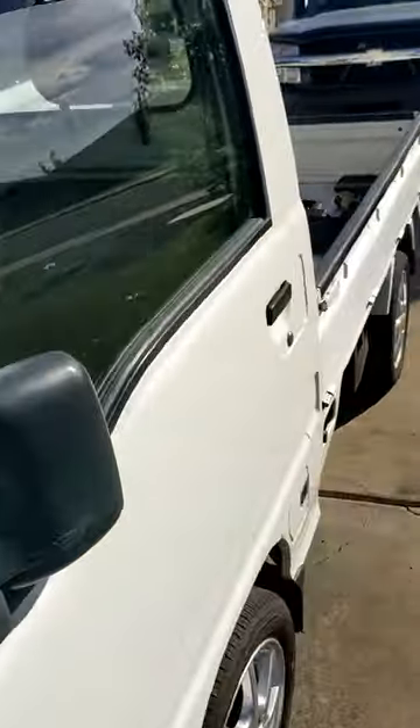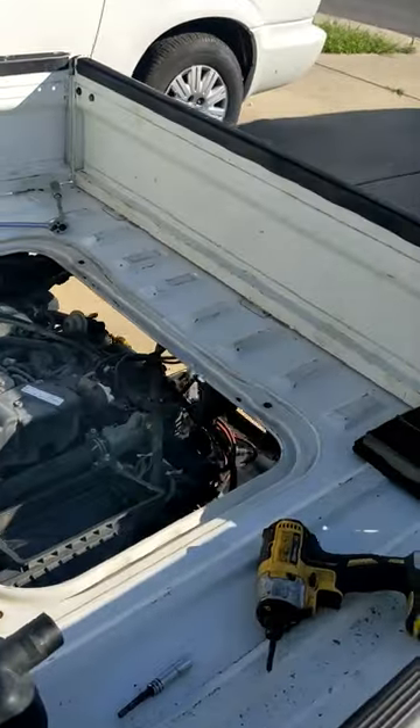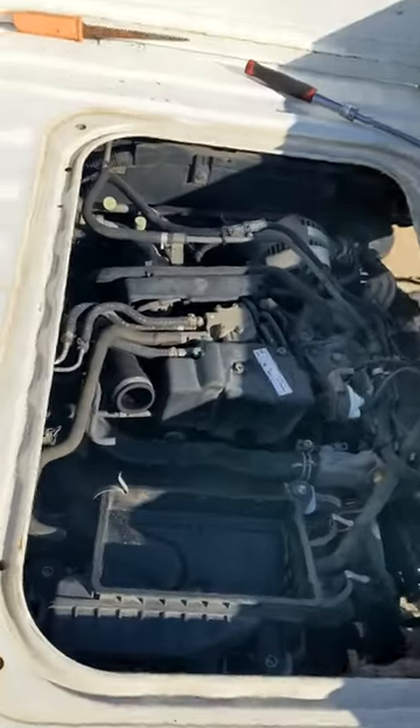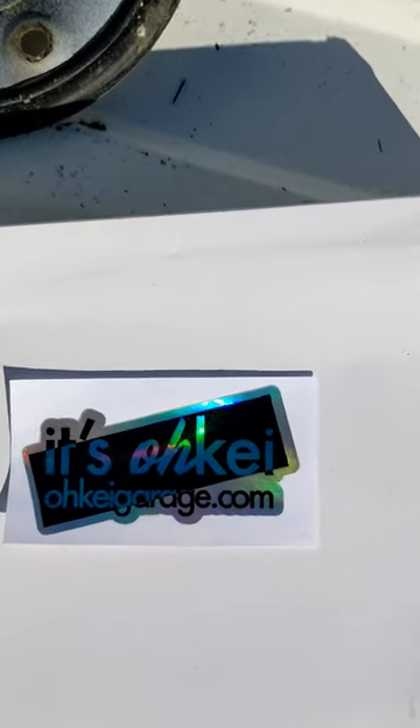Back again, ladies and gentlemen. Putting the airbox filter and airbox back together with the air filter from OK Garage.